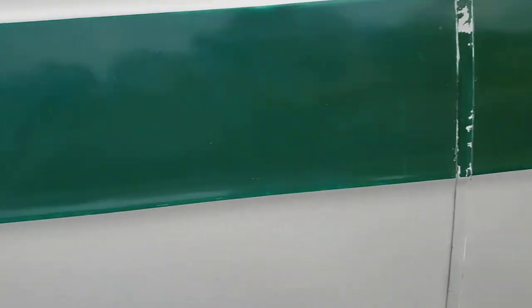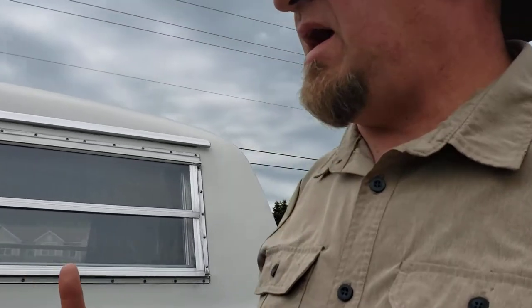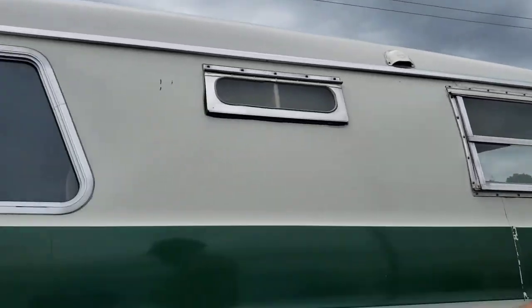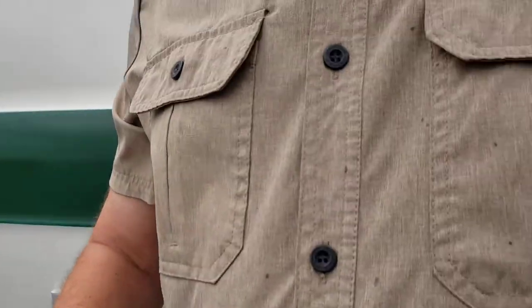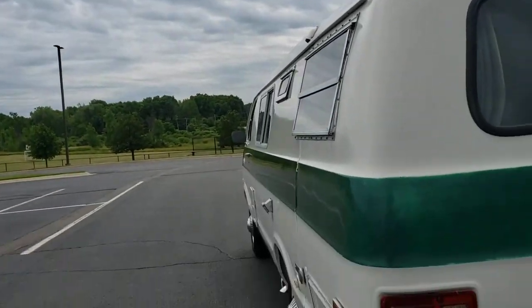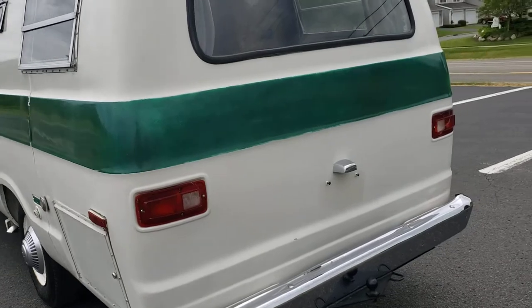Two things do not work on this coach: the furnace and the water heater. This is the exhaust for the furnace, and the water heater is on the other side. This thing is so old and so original that I didn't want to have to cut the body to put new ones in. It's a three gallon water heater — they don't make those anymore. To have that work, one would have to get a new style on-demand unit and have it plumbed in. I wanted to leave it original and did not want to cut all that out. So those items don't work.